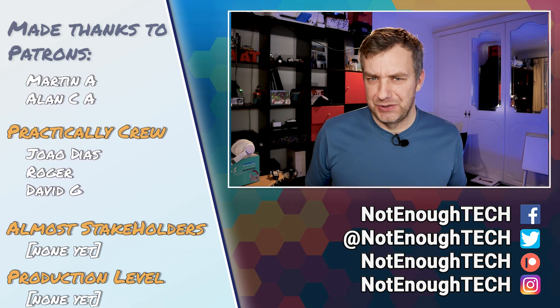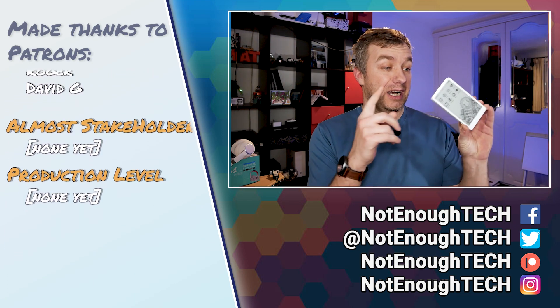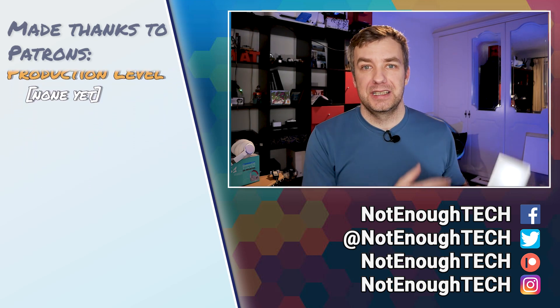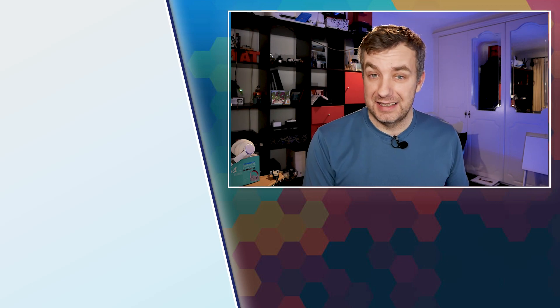As usual I don't have a posting schedule, so the best way to find out what's going to happen with M5 Paper and what projects will feature it is to follow me on social media — you'll get an instant notification when the next video is out. Thanks so much for watching and I'll see you in the next video. Take care, bye!